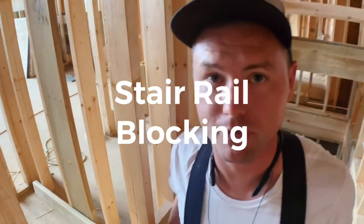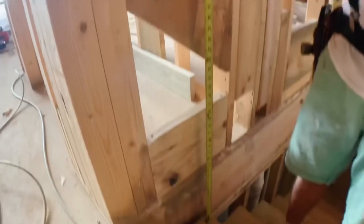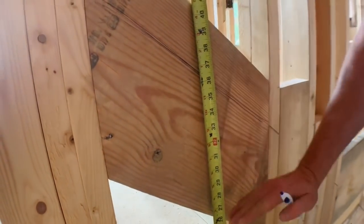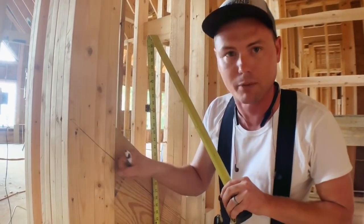The handrail has to fall between 34 and 38 inches off the toe of the step. So we have installed our blocking here at 36 inches, with blocking above and below, so that we have solid blocking for our handrail brackets to mount to. When you grab that handrail, it'll be nice and firm.